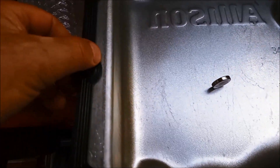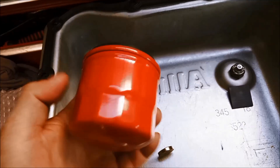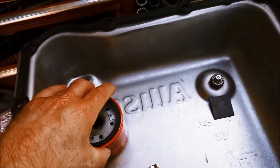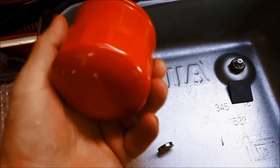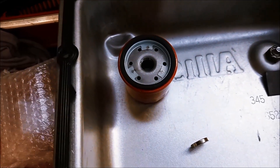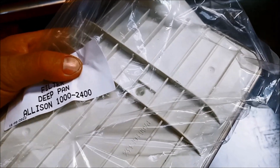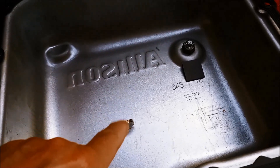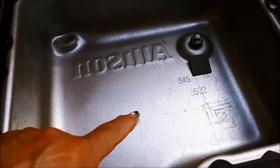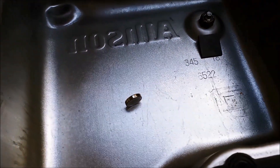New pan seal — sometimes you can reuse the old one, but we're going to replace this one. We've got a new spin-on filter. That one's for the cooling line, that inline filter. And we've also got a deep pan Allison filter. Now there are a few different types of filters, so make sure you've got the right one for your Allison. When you're putting these magnets on, make sure you put them in a spot where it's not going to affect the magnetic field of the solenoids or sensors.